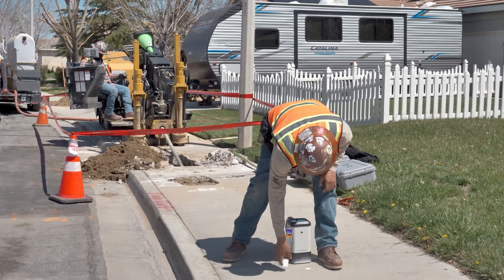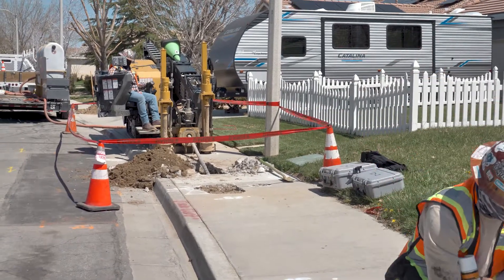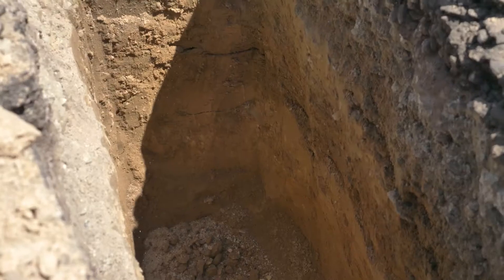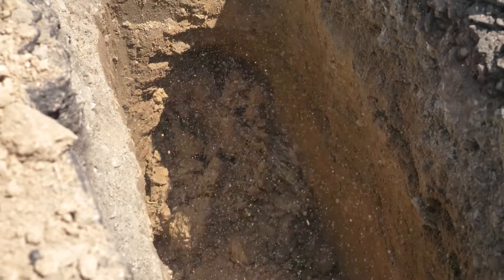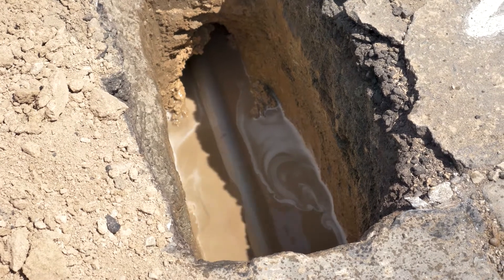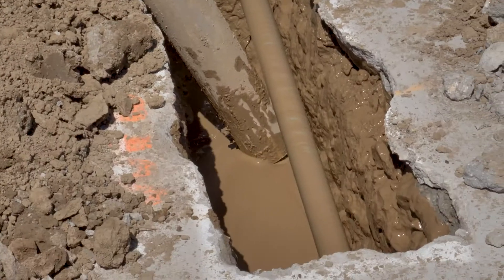The crew then marks where the drill has bored, relays information to the drill operator, and continues tracking the drill. Lubricant is released to help cut away the dirt. A buildup of mud begins to appear in the hole, which is cleaned out by a crewman for safe disposal.